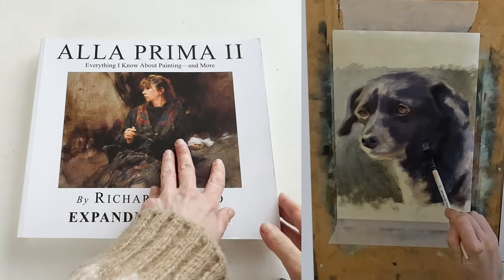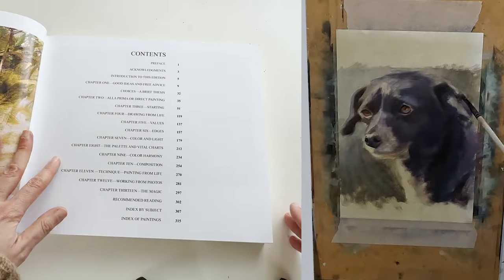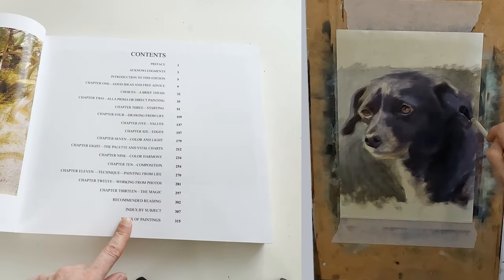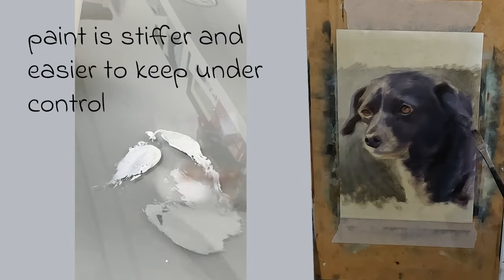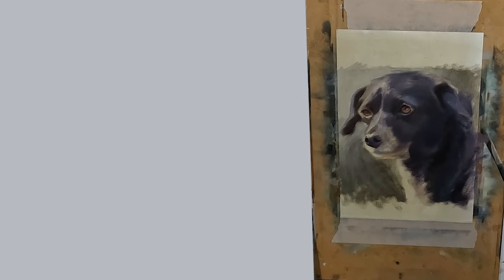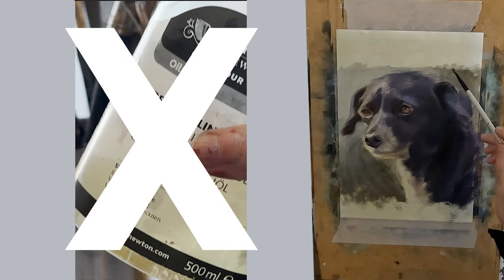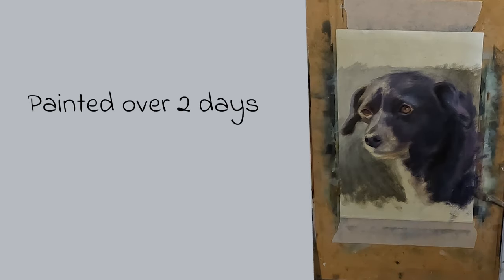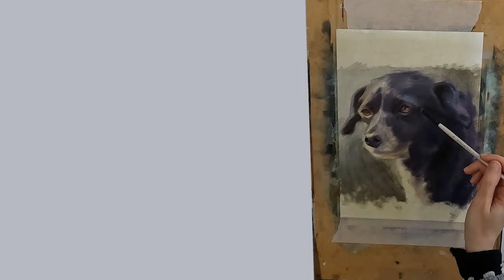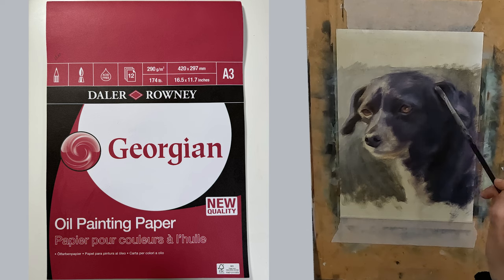I read a book by Richard Smid called Alla Prima: Everything I Know About Painting — it's very good, get hold of a copy if you can. It took me four years to get hold of my copy because import duty to the UK was so horrific. Anyway, he suggested using paint straight out of the tube as it behaves itself better. I have to say I have found that to be correct. So even though I have used some medium here, I would say if you struggle with issues of control with your paint, then leave the linseed oil out of your process. I paint on consecutive days. If the painting was on canvas board it would still be wet, but as this was on paper and there is a certain amount of absorption, it's quite dry. That's just the nature of painting on paper.